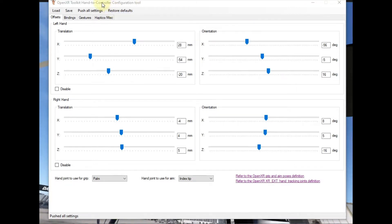I'm using the OpenXR Toolkit's hand controls. I'm using the configuration tool here. What I did was I set up my index tip to be the aim, so my index finger tip is going to be the aim.